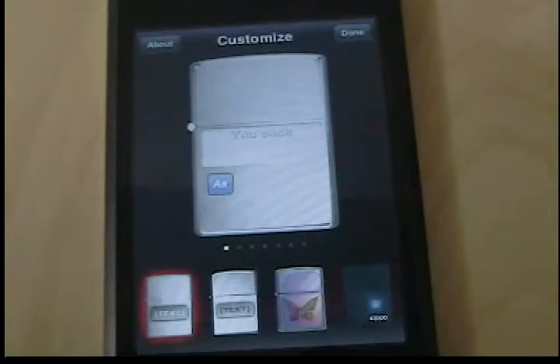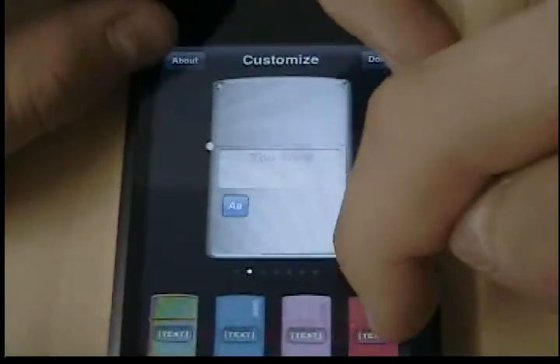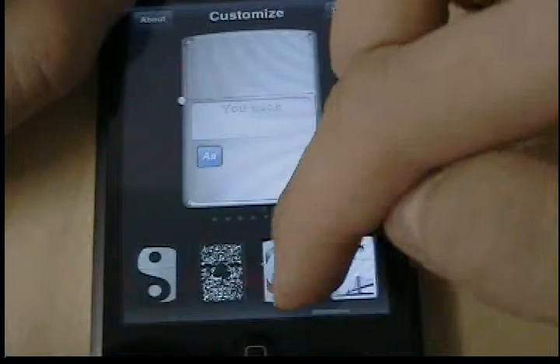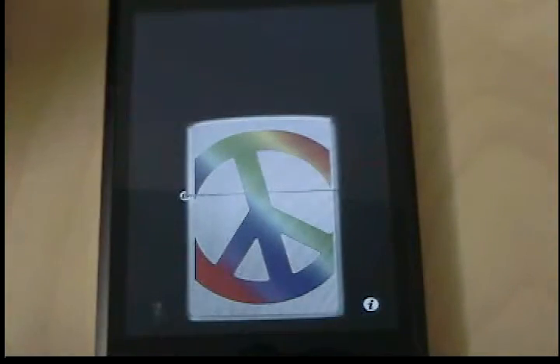Then you can go to information and customize. There are many different colors and designs you can put on your lighter. Some of them have customization of text and some don't. So I'm going to choose the peace one, hit done, and that one's on there. If you love playing with a fun app that you can show off, get this.